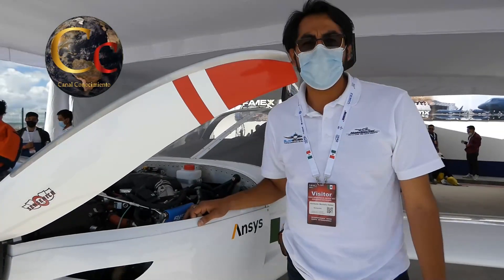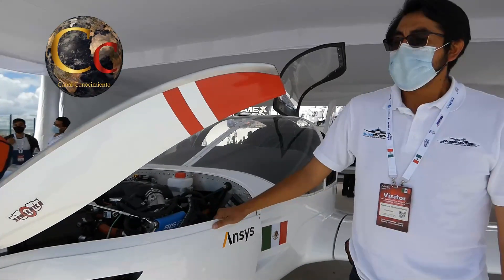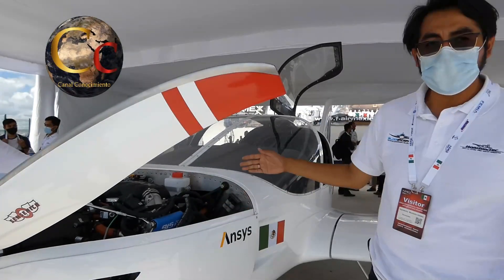Es un modelo fabricado y diseñado en México por ingenieros mexicanos. Este modelo es diseñado desde el concepto, desde el bosquejo hasta la manufactura y la realización de componentes en fibra de carbono. La estructura y la piel es de fibra de carbono.